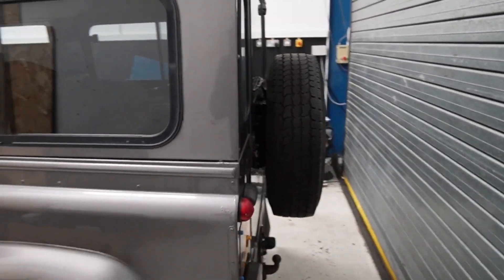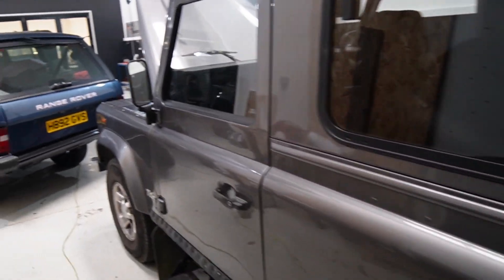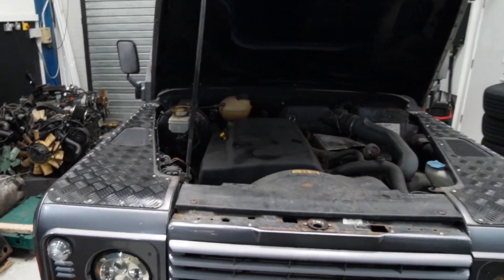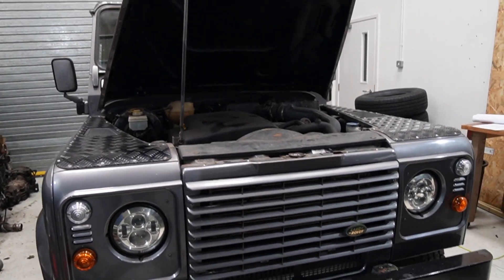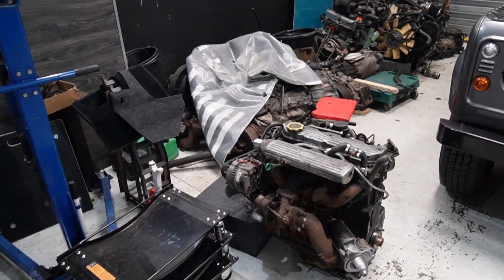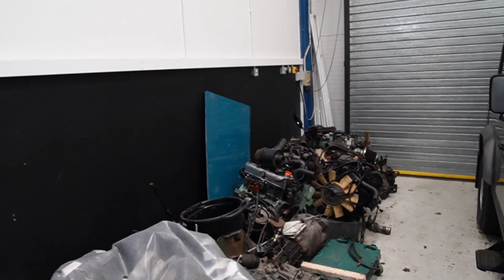Just before we get started — because there's no point doing it afterwards when they have to deal with high voltage — we get all that done first. So Ryan is about to start whipping that out: get the fuel tank out which is under in the back, exhaust, the rad pack will come out, because all of that stuff is going to get replaced, and then it will join the graveyard over here of old engines that people are supposed to be buying and coming to pick up.